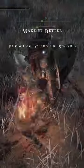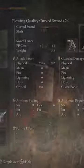Welcome back to the Make It Better series, a series where we take one weapon from Elden Ring and we stack it out to make it the best it can possibly be. Let me know what you guys think down in the comments, and today we are looking at the Flowing Curve Sword.